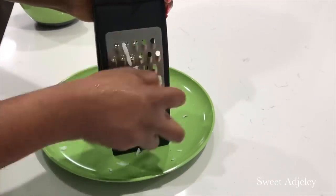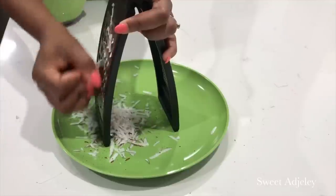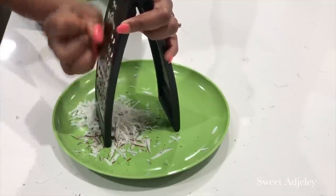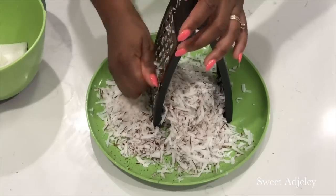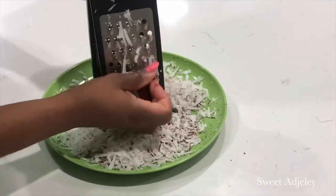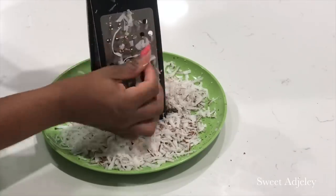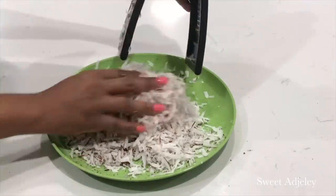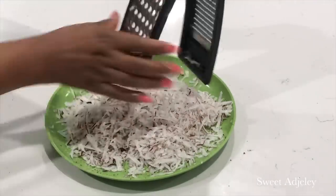To begin, you want to use a very matured coconut. You just have to grate it and go about your business. When you're done grating, you can choose to spread it out to dry a bit, or you can use it immediately. I'm going to be using it immediately because I'm making this recipe three ways.